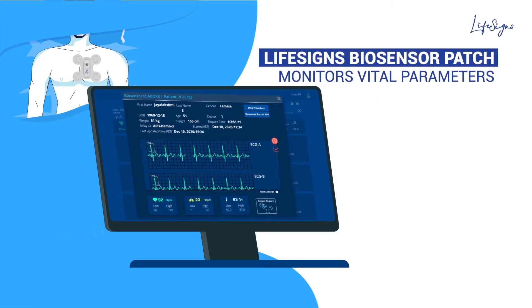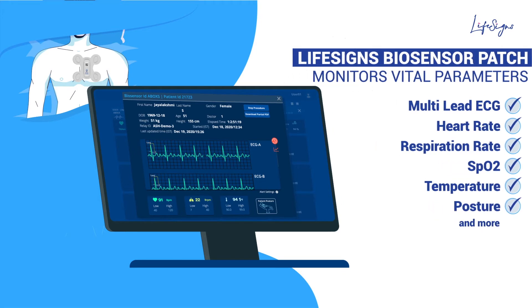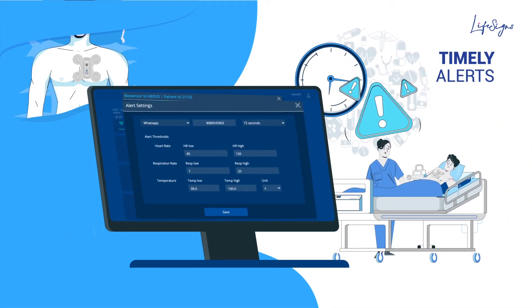LifeSign's biosensor patch monitors vital parameters like ECG, heart rate, respiratory rate, SPO2, temperature, posture and more. It provides timely alerts whenever any of the above parameter thresholds are breached.